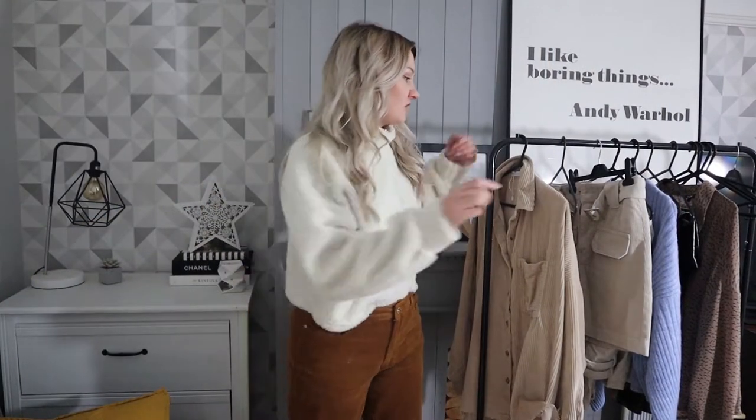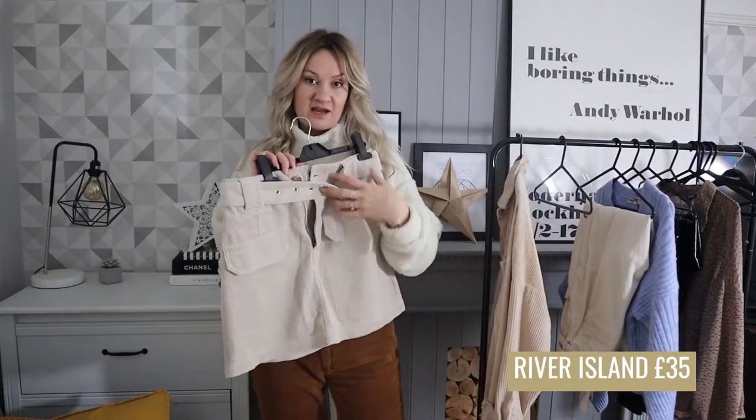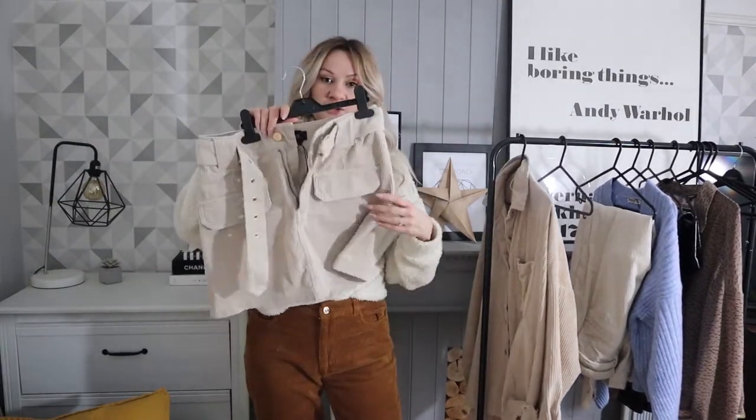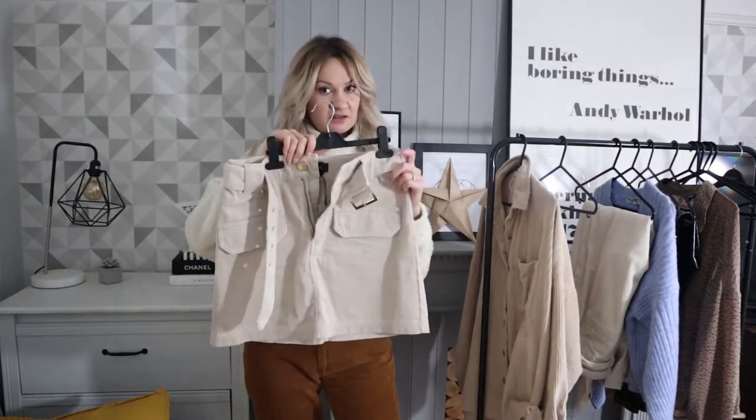The next piece is this cream cord skirt with a belt. I really like high-waisted belted stuff — it really suits my shape. It's got two pockets on the back. This is a bit of a finer cord rather than jumbo cord. This one's from River Island. It's a really classic A-line shape with a nice waist belt, and you can switch that out for another belt if you wanted.